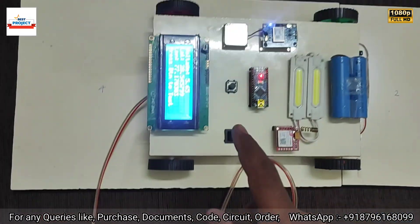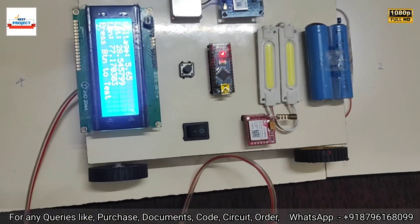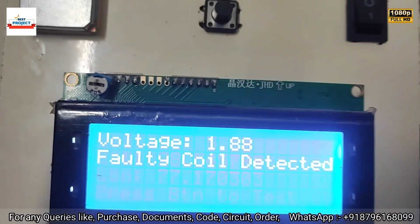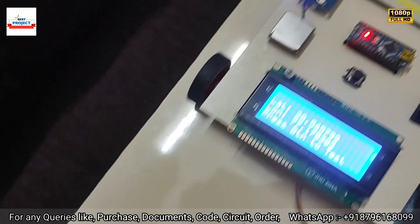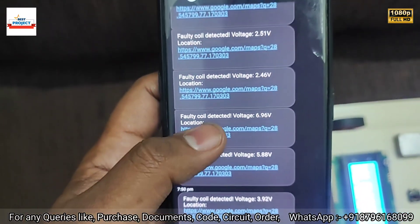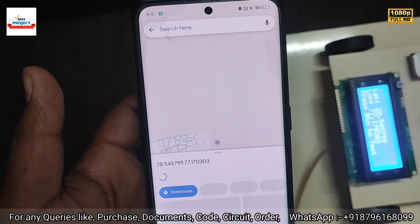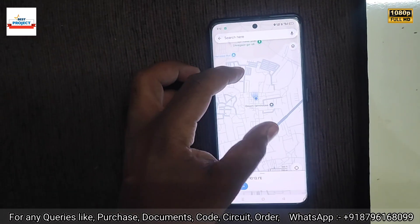Let's move back to spot three, which is still off for testing purposes. After pressing the button, you can see 'Faulty Coil Detected — SMS sent successfully with the coil location'. You can see the SMS is received on this device. Let's click on the link — it is opening the Google Maps location. This is the current location of the faulty coil, and you can see it on the map.